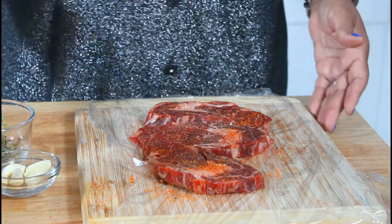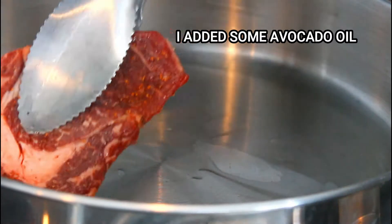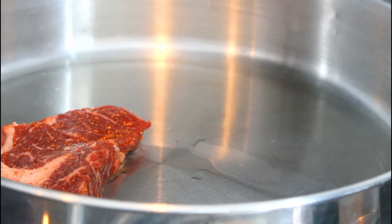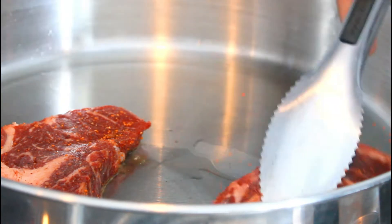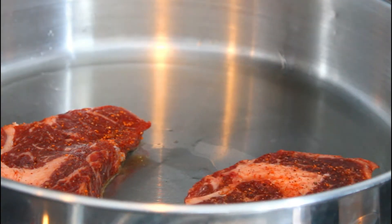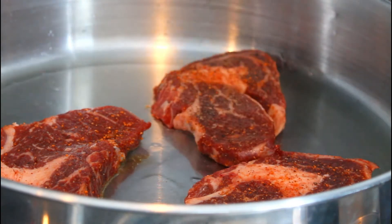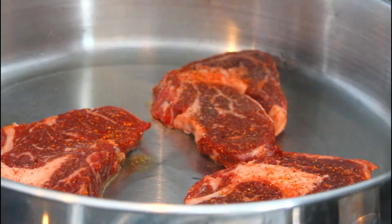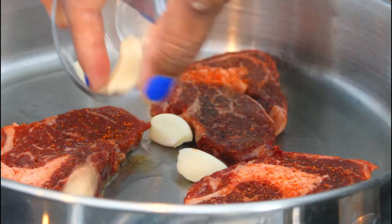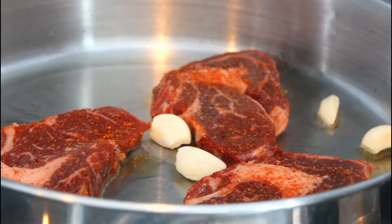Now you can follow me over to my stove. The pan is hot and I'm just going to put my ribeye steak in it. And I'm going to put some garlic cloves and some thyme.